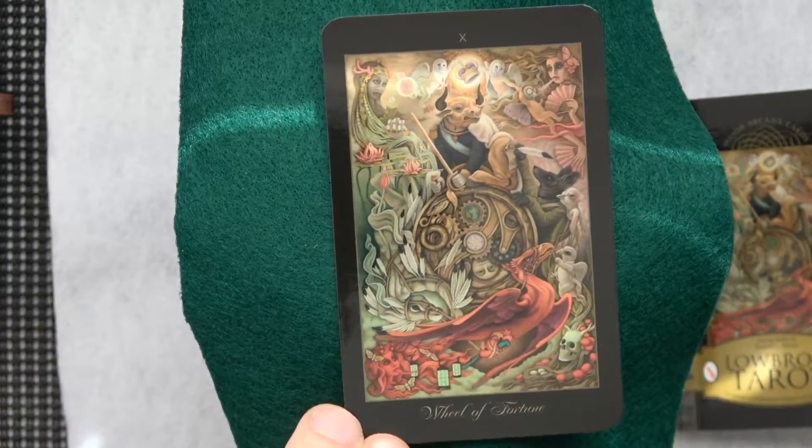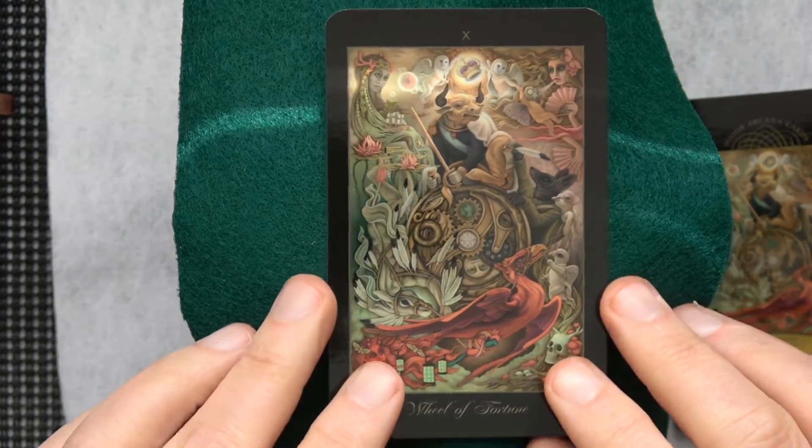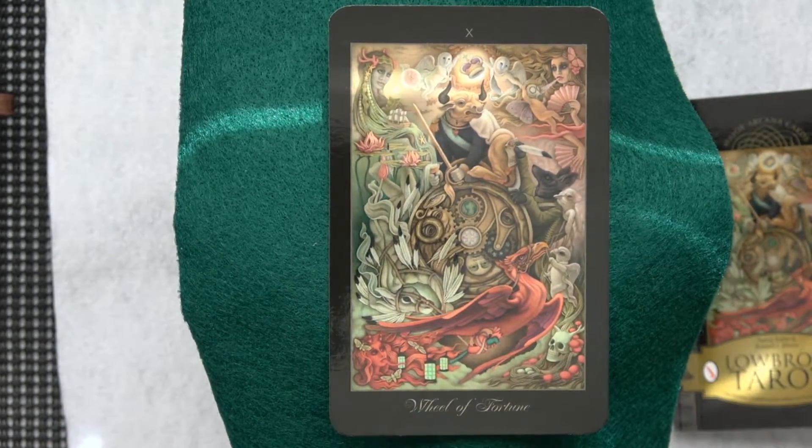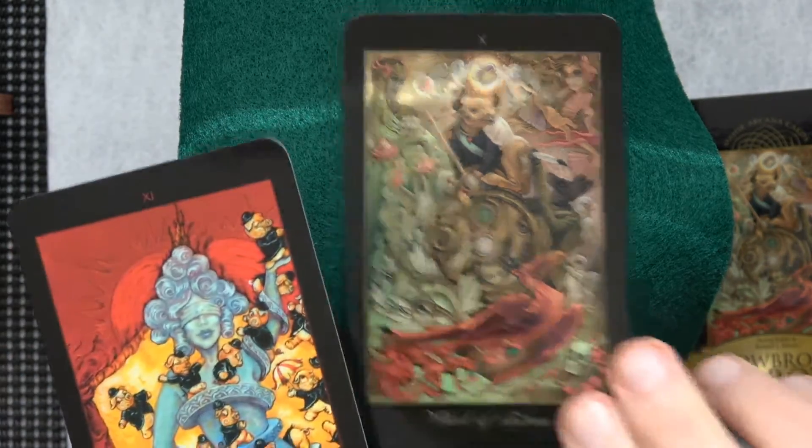Maybe the wrong meaning in there, but hey — when I quickly glance at it, I think of the Spanish artist Goya for some reason. Maybe the bull, maybe the owls, maybe the way it's done. When it's darker it's more Goya; right now it's not so much. But that's what I thought. Here's Justice.